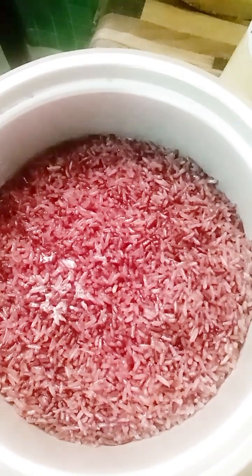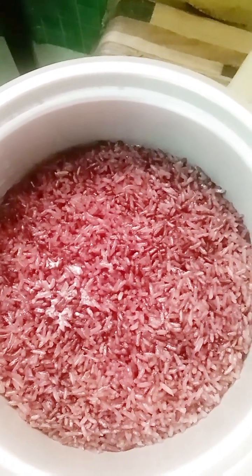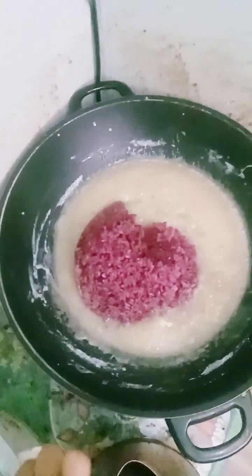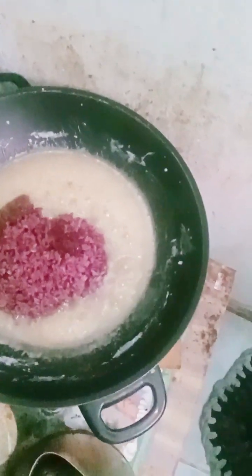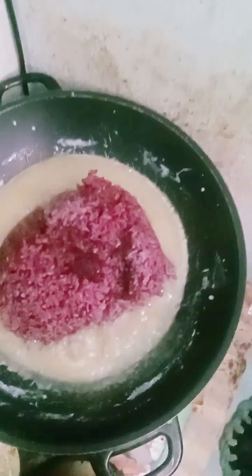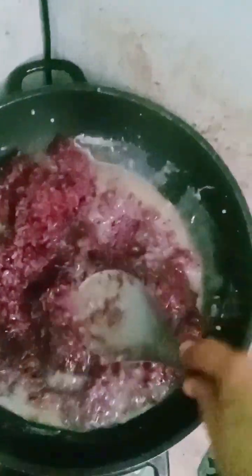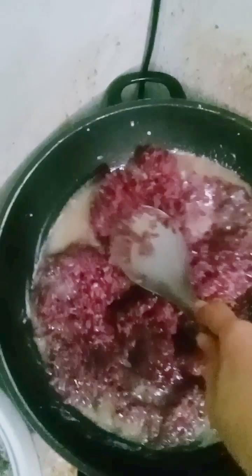My sticky rice is purple, so it's a nice color. So now we add the sticky rice — the purple sticky rice. And we mix to absorb the sweet.